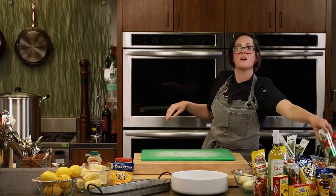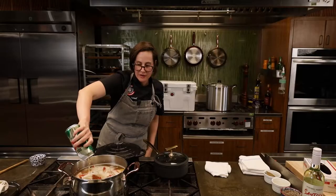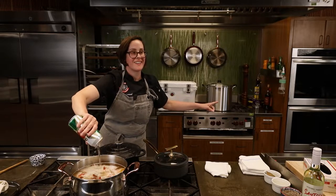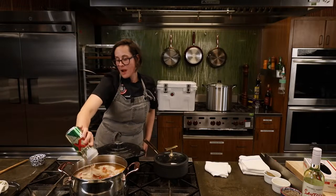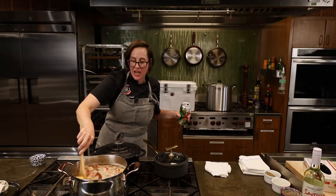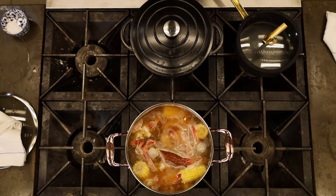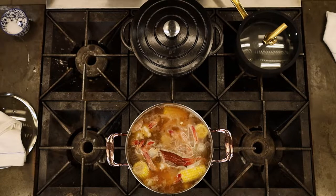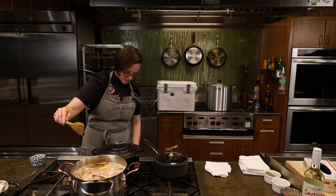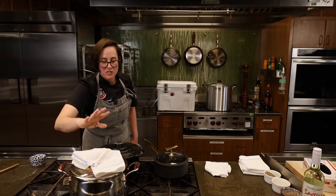I'm going to add a little more liquid in the form of a beer. We're just going to bring this back to a boil for about three minutes, then turn it off and let everything marry together. Sandy is cooking along with us — she's doing the crawfish boil with shrimp. Fantastic! Bring this up to a boil and let it go for three minutes, then we'll check on the clam bake.